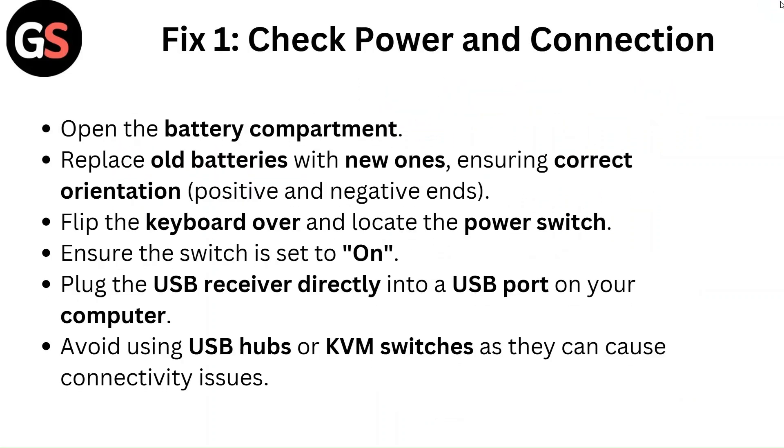Fix one: Check power and connection. Open the battery compartment. Replace old batteries with new ones, ensuring correct orientation — positive and negative ends.